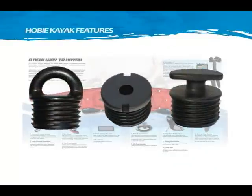Another unique Hobie feature is the interchangeable, customizable deck fittings, such as pad eyes, bungee dead ends, and cleats.